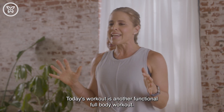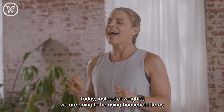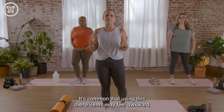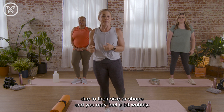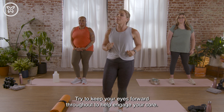Today's workout is another functional full body workout. Today, instead of weights, we are going to be using household items to engage different muscles, improve joint stability, and of course have some fun. It's common that using these items may feel awkward due to their size or shape, and you may feel a bit wobbly — embrace the wobbles. These are new muscles getting stronger.